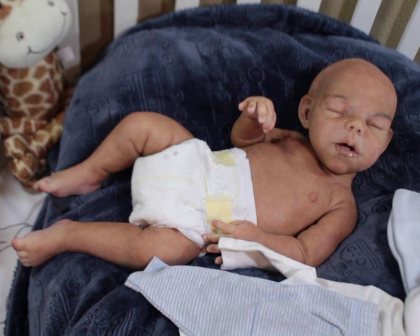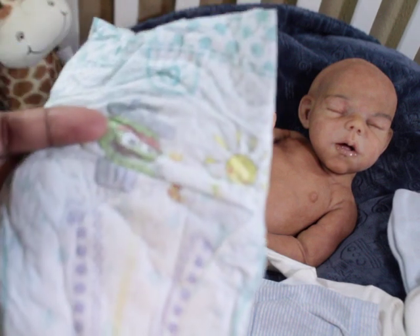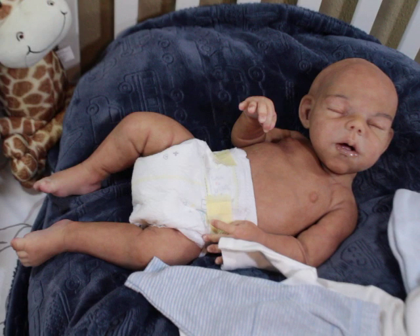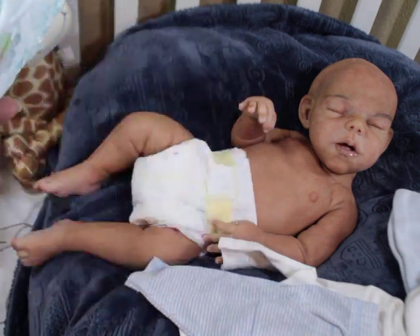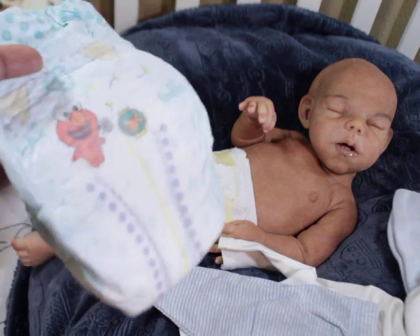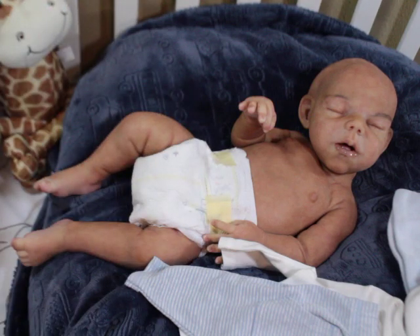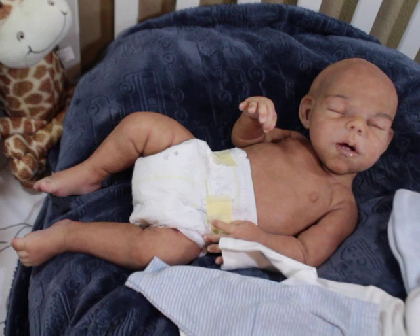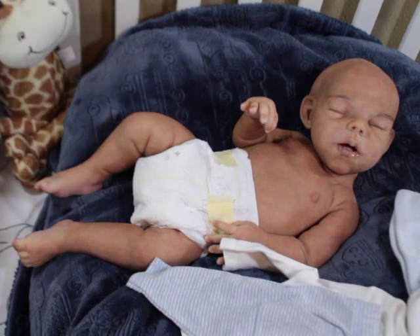I'm not sure which diaper to use. I know this is a size one, but he actually fits newborn. This other one might fit just as big — it doesn't say the size. I'm gonna take a chance on this diaper, and if it doesn't work I have some newborn diapers here, because I know for a fact he wears newborn.